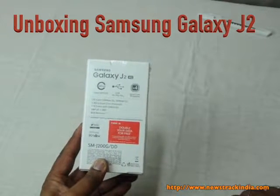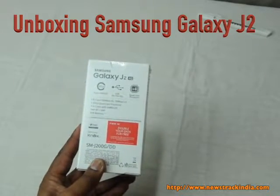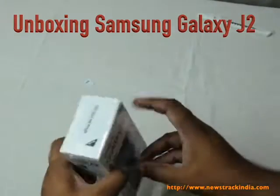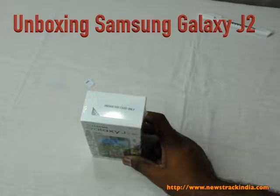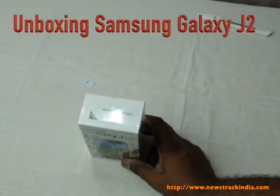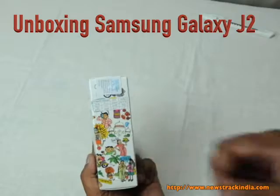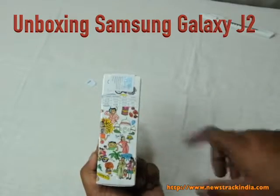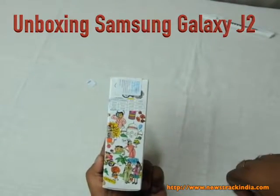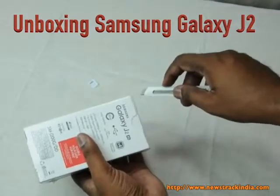Internal storage is 8 GB, which is basically used for pre-loaded software. This phone needs to be opened and activated in India first, and once activated you can use it outside India with other SIM cards. This phone supports 14 regional languages, so it seems like a good phone for India. Let's open the phone carefully.